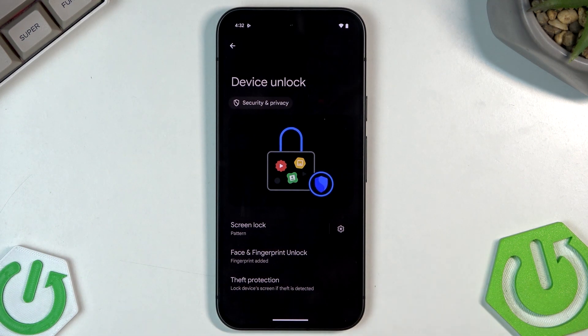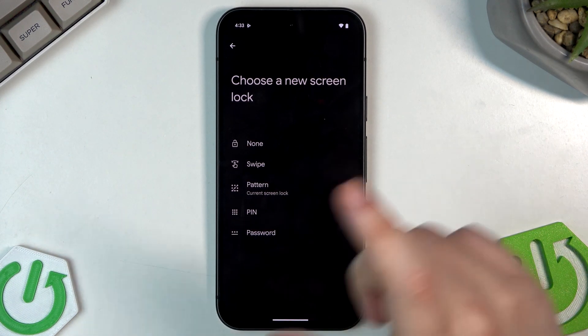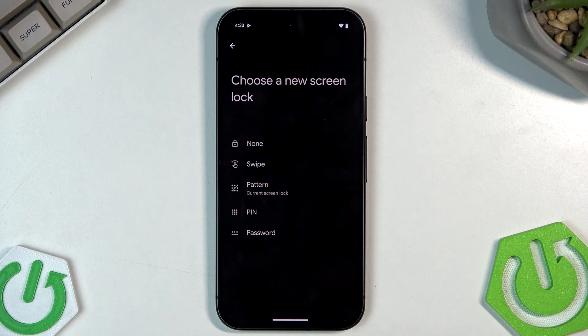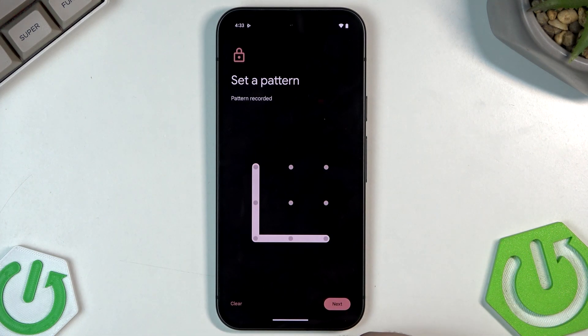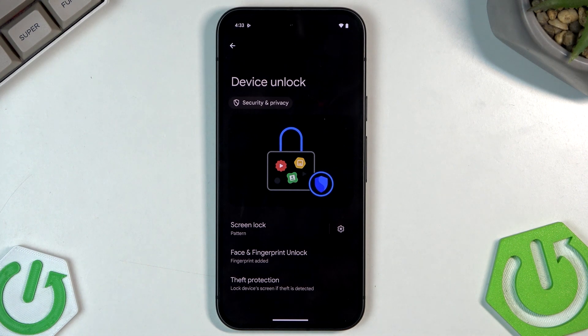Next is Device Unlock. Let's set the screen lock. As you can see, I have the pattern, but you can choose between none, swipe, pattern, PIN, or password — it's up to you. Simply draw your pattern; the pattern was recorded. Click on Confirm and draw it again to set it up. Remember: if you choose the pattern or any other screen lock, please remember it, otherwise you'll be forced to reset your phone and lose all your data.